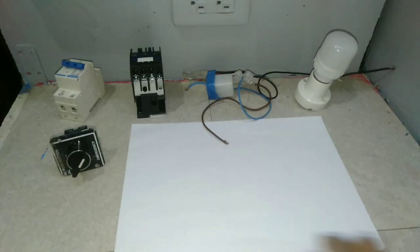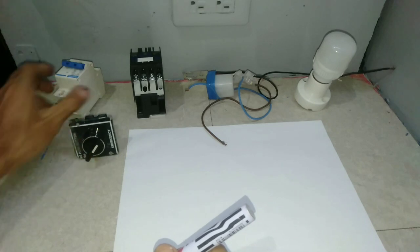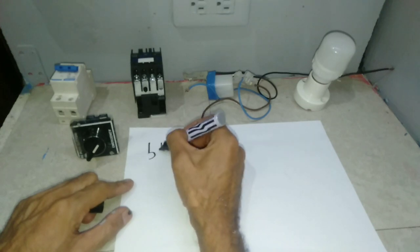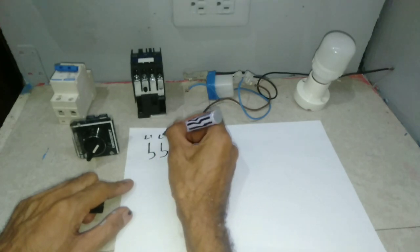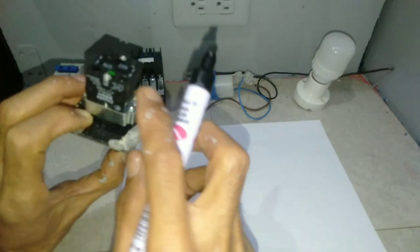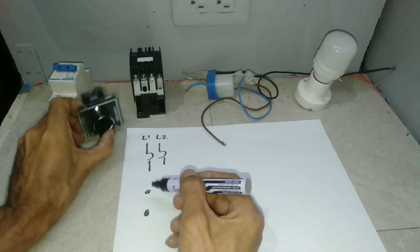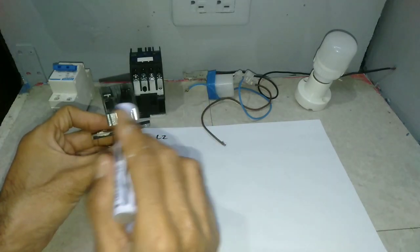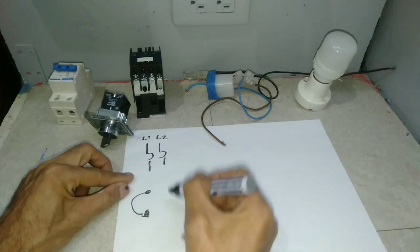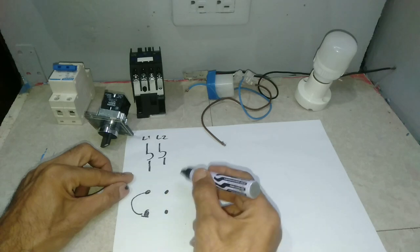Now for the connection, so it's easy to understand, I've prepared a wiring diagram. Let's start with the MCB — please pay attention. Suppose this is the switch; make a loop. The two dots represent A and M — Automatic and Manual on/off.